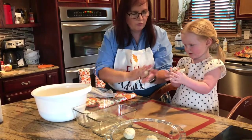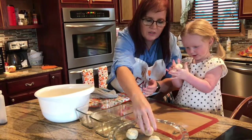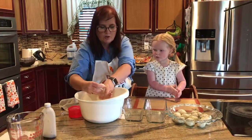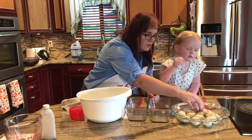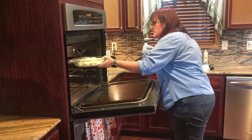Roll and roll and roll and roll — put it in the dish. Start your timer for 30 minutes.